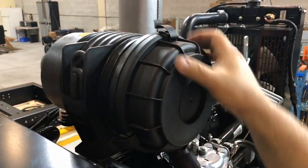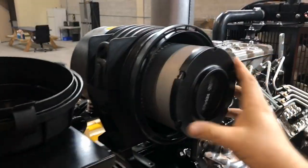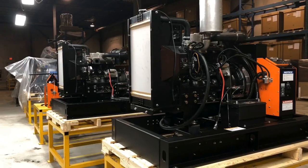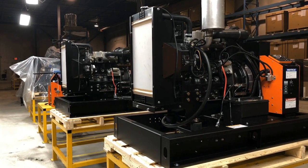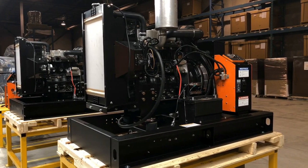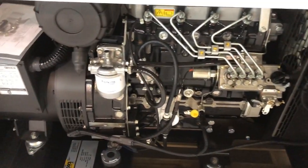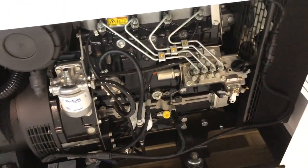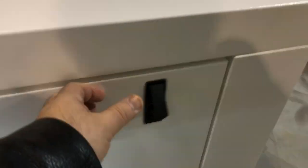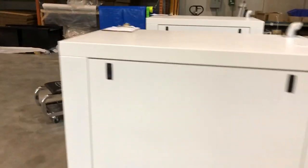The air filter is inside this housing. It's easy to remove and replace. When the generator assembly has been completed it is load tested for quality control. The next step is to build the canopy enclosure around it. Some labeling, cleaning up, and another quality control check and the generator is ready for packaging and to be shipped out to the customer.